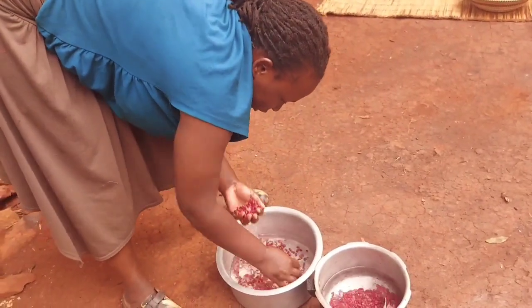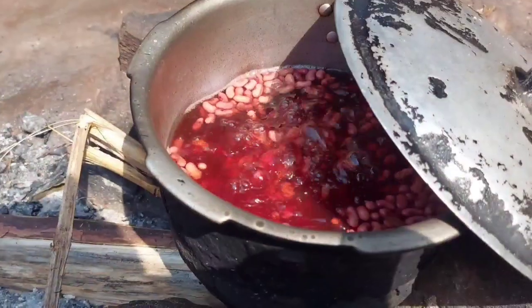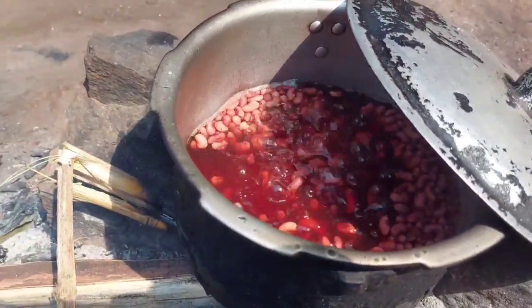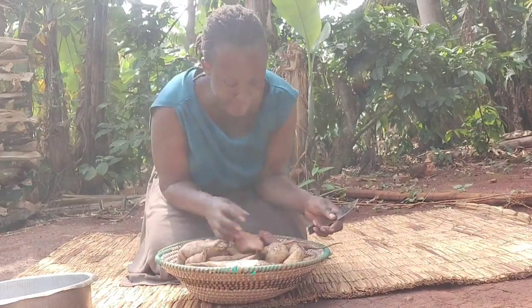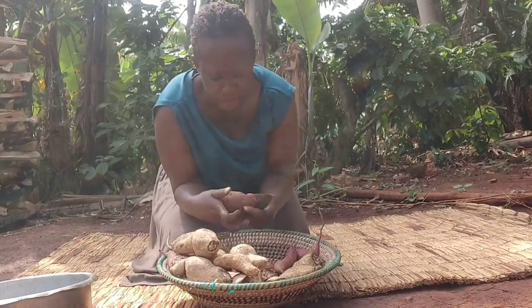I always like to try my beans, and I need to add some salt. Our beans are right now boiling and they'll be ready in a few minutes. We'll be making beans and potatoes and we're going to make smashed potatoes. These are sweet potatoes, not Irish potatoes.